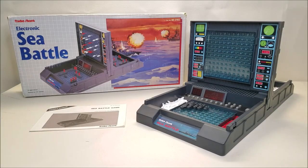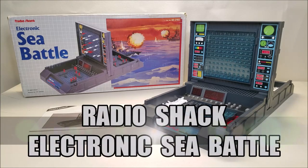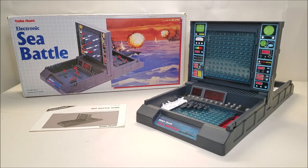Hello and welcome. I'm Bert the Stormtrooper and today we're going to be taking a look at the Radio Shack Electronic Sea Battle. I love this game and I've been wanting to do a video on this game for a couple of reasons.